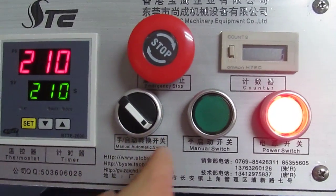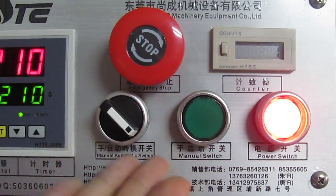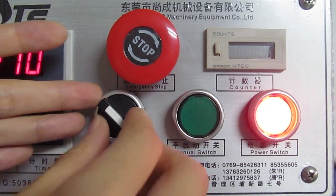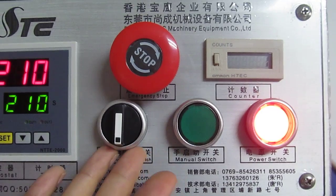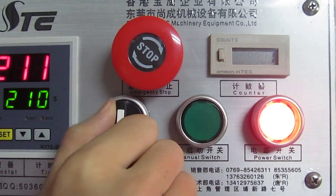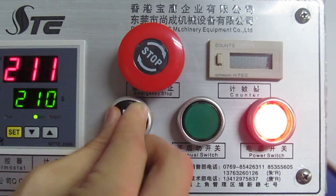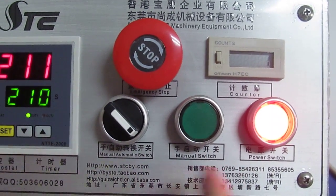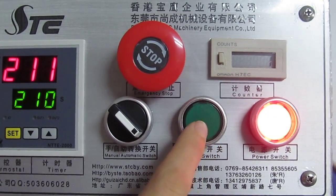This is the manual/automatic switch. The left position means manual mode. If the switch is in the middle, the machine will not work. If the switch turns to the right, the machine becomes automatic. If we turn it to the left, you have to press this green button to press down the machine.